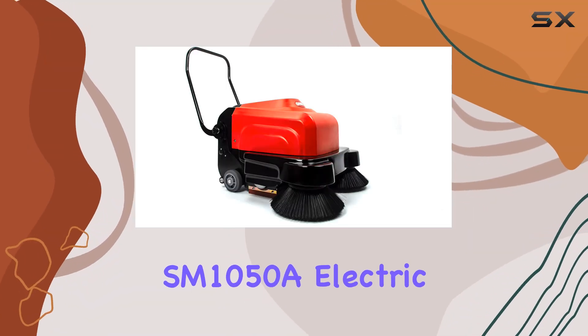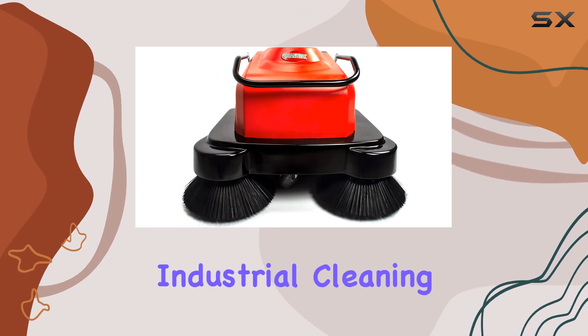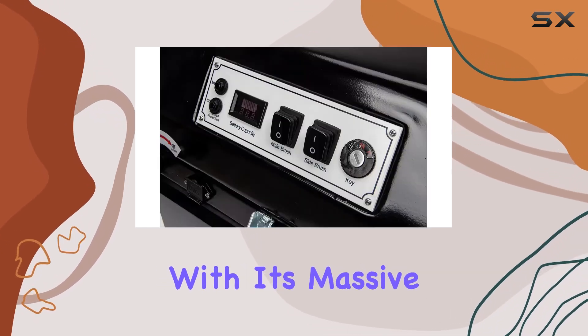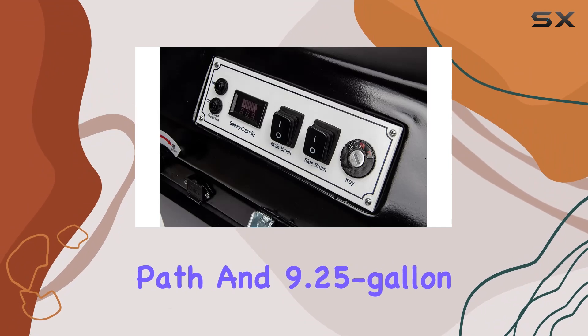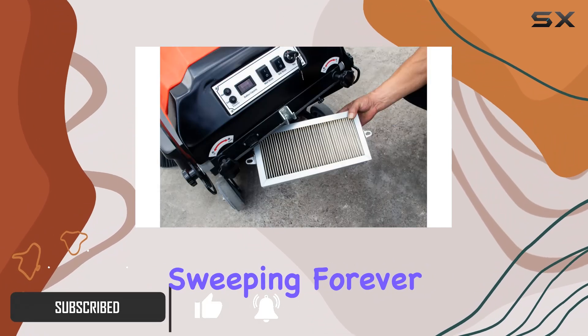Introducing the SanitMax SM1050A Electric Floor Sweeper, the powerhouse you need for commercial and industrial cleaning. With its massive 41.3-inch cleaning path and 9.25-gallon dustbin, say goodbye to manual sweeping forever.